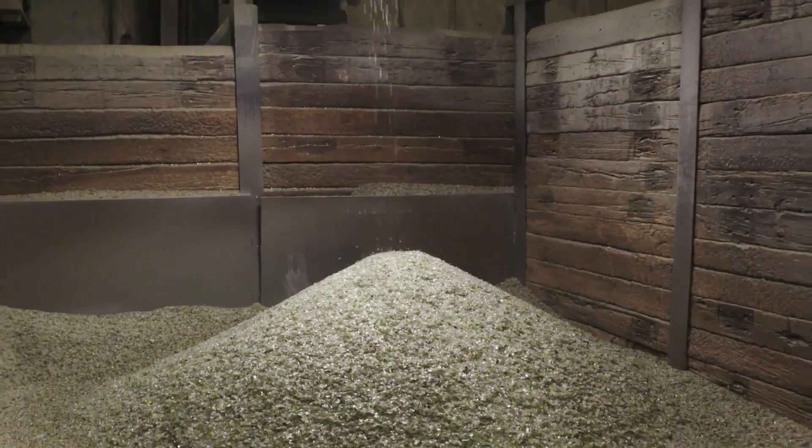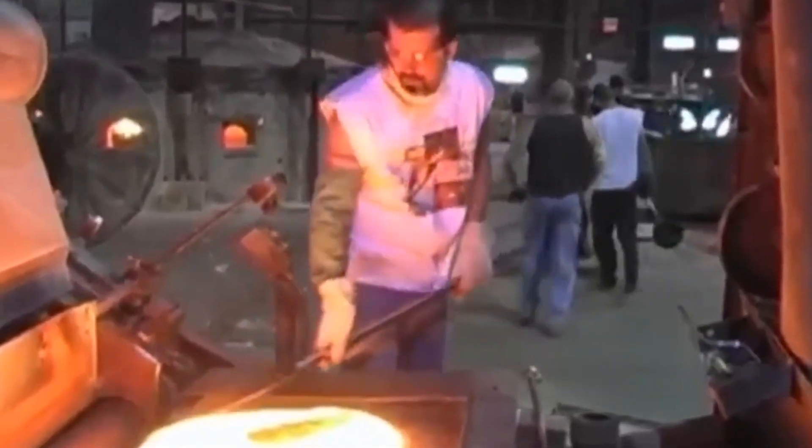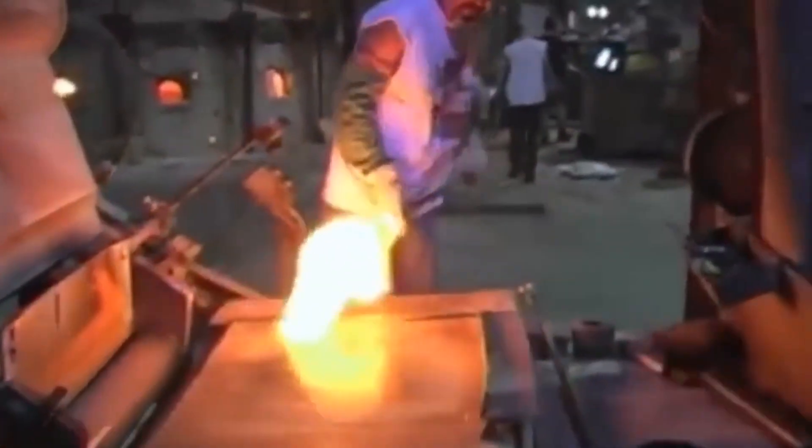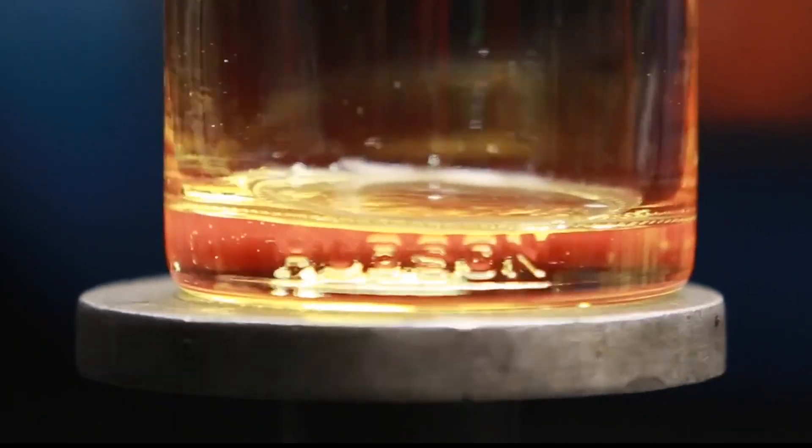Following sorting, the glass is crushed into small, uniform pieces. This step is essential as it facilitates easier melting and better integration with the new batch materials. The precise integration of cullet is critical for maintaining high-quality standards in bottle production and optimizing the efficiency of the melting process.